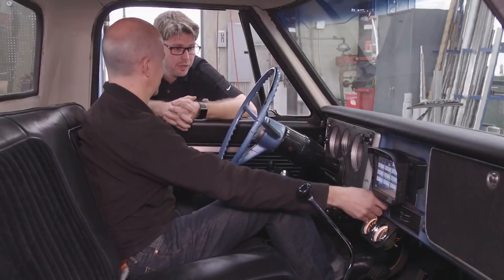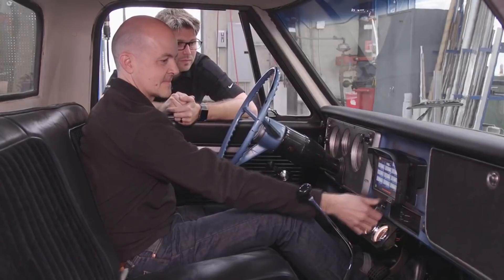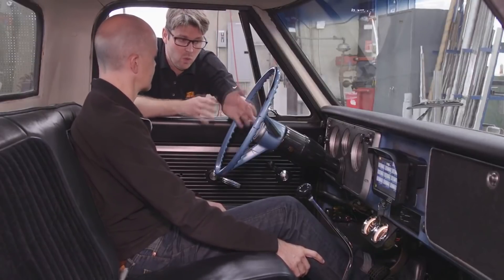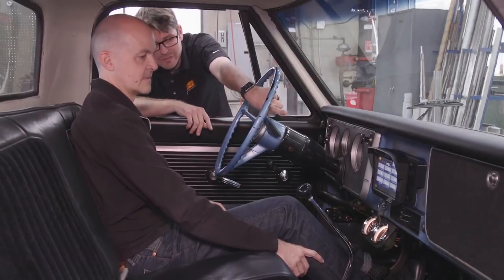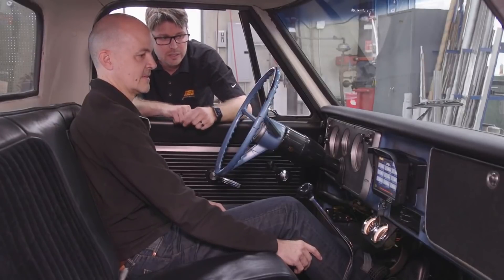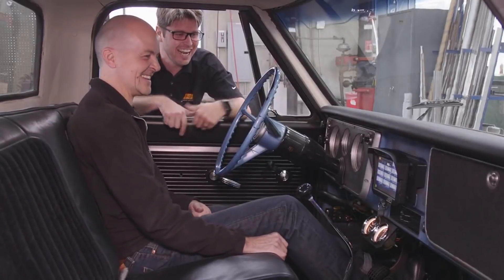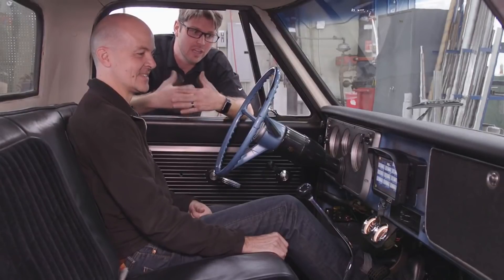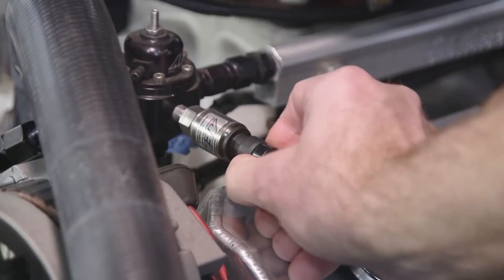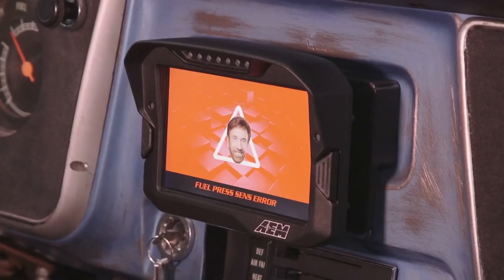Let's fire this thing up and show you how some of these work. Right now it's coolant rev-limited to 3000 RPM. We've got a warning bar set up for that, as well as triggering the left-hand light on the dash here — the yellow amber light. Get it up to three thousand and you'll see what it says. Now we can show you what the alarm page does. We've set up a demo where we unplug the fuel pressure sensor under the hood, and that'll trigger your alarm page — you'll see a fuel pressure sensor error.